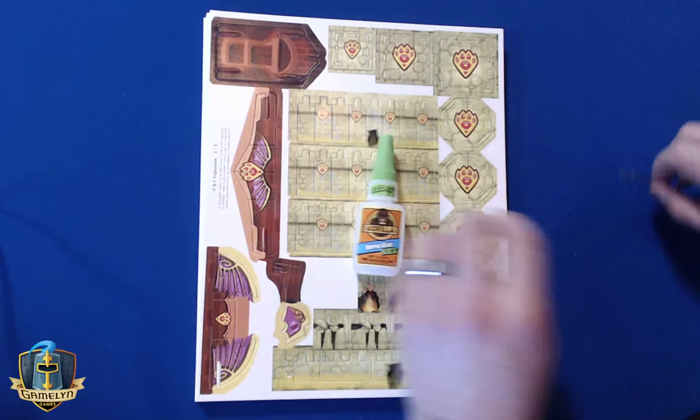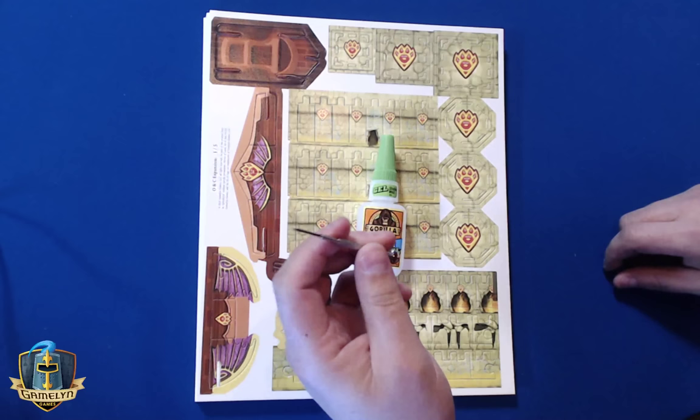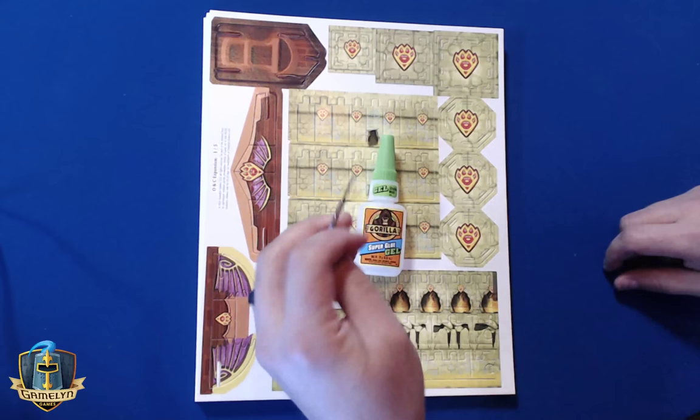I'm also going to be using a small tool — a mini screwdriver, specifically an eyeglasses screwdriver. You can get this at Walmart near the pharmacy in the eyeglasses section. It's about a dollar — just a tiny little screwdriver. I'll show you why and how I use it, because I think it helps a lot. All right, let's get started.